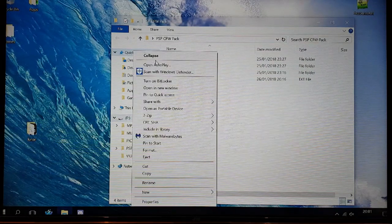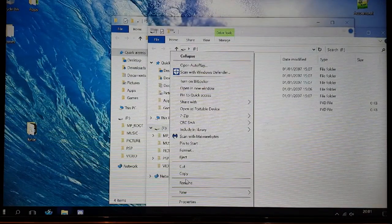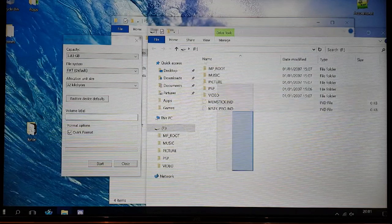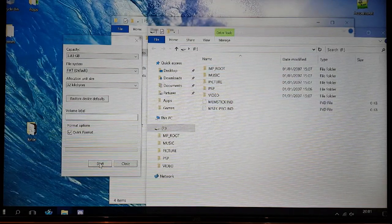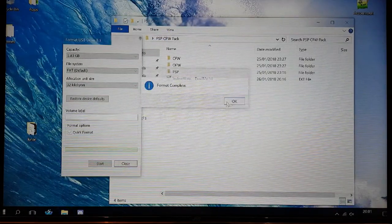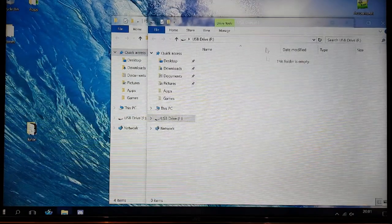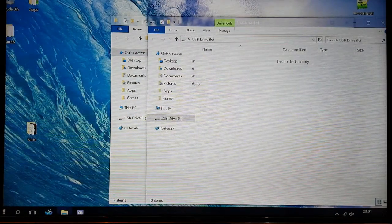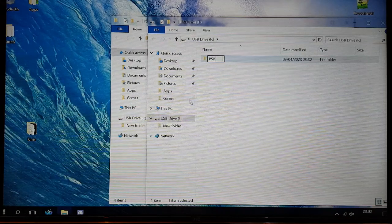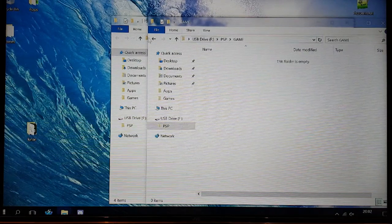Open up your PSP memory card on your computer, right-click and format it. If you have any files you don't want to lose, make sure you back them up because it's going to delete everything. Click Start and wait for the format to complete. Then open back up your SD card, create a folder called 'PSP', and inside that folder create another folder called 'GAME'. That's all the setup needed for the SD card at this stage.